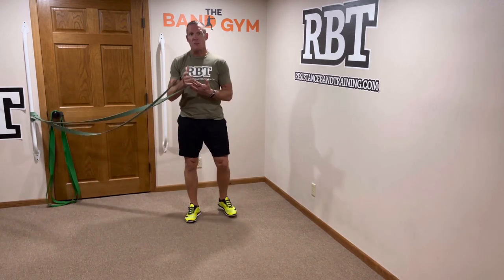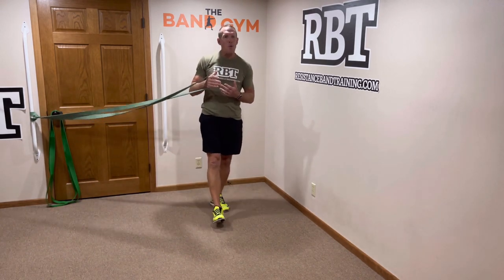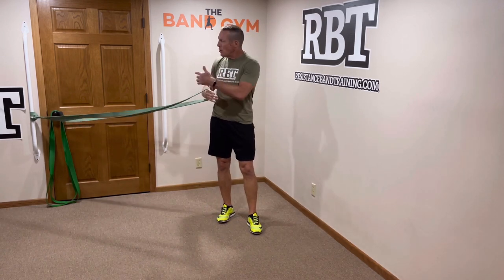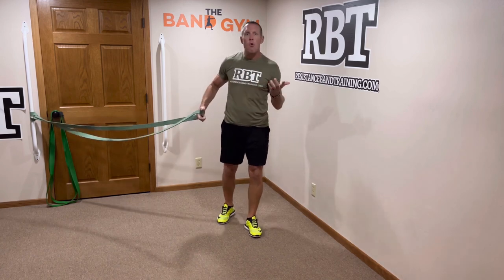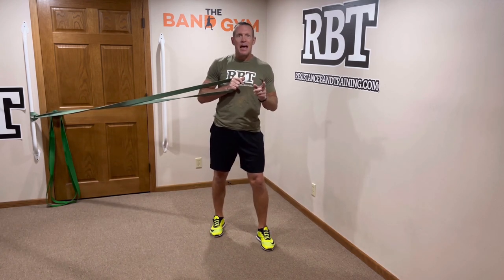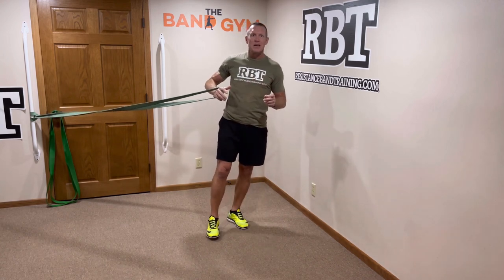Ready for your Thunderband workout? I've got it coming at you right now. We're going to create a five-exercise circuit that's going to hit your entire body, and all we're going to use is a 73-inch Thunderband. Why use a Thunderband instead of a regular 41-inch band? It's very simple — the longer band gives me more resistance variability.